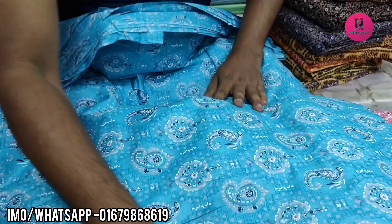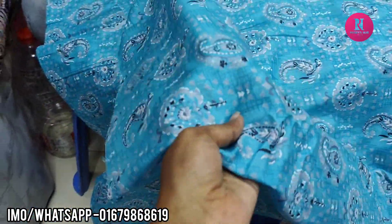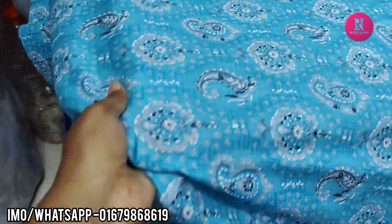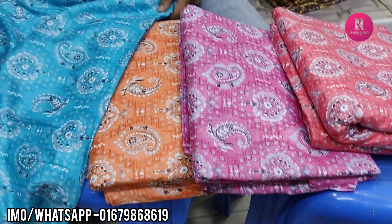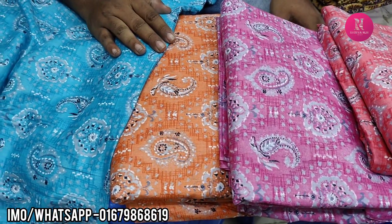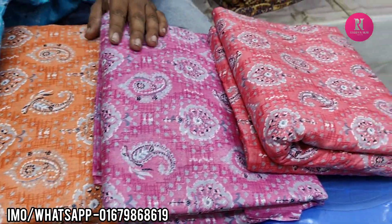At first, I have a pretty good design. In the next one, I have a nice color. I have orange, pink, and misty.